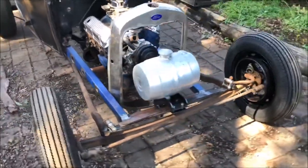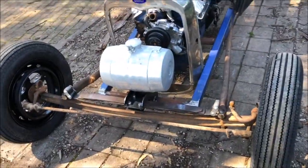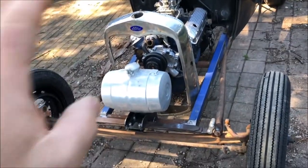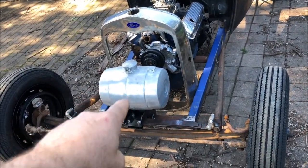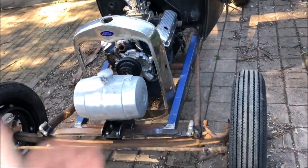I scored that old school moon tank — I wanted an old school beaten up one. I did consider buying a brand new one, but it's just not nostalgic. Got it at the right price. I have to make a bracket to mount it up, but that's pretty much how the front is going to look — just open.